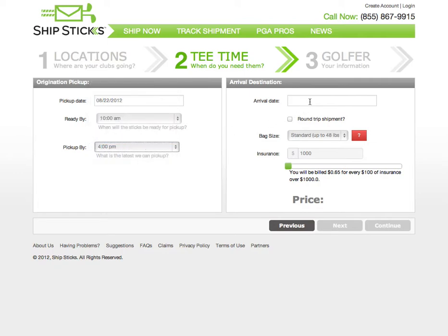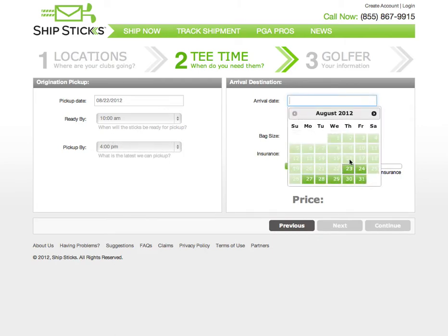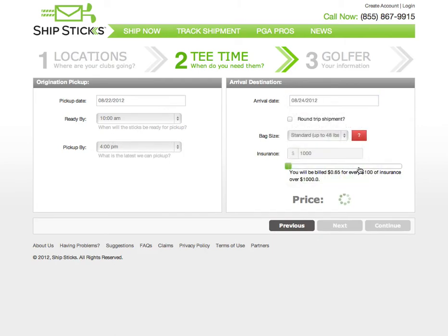Now we're going to select our arrival date. We'll select Friday for our arrival date. As you can see, the price to ship your clubs from New York to North Carolina in two days is $39.